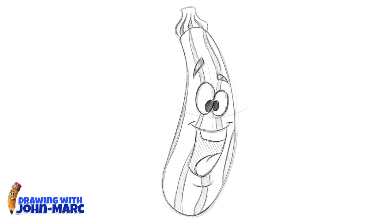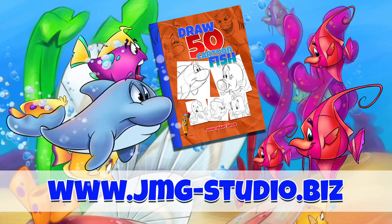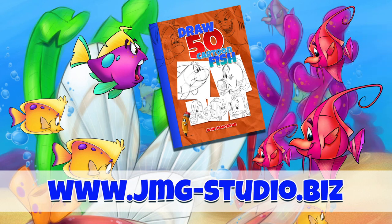Hey, it's John Mark — thanks for checking out this video lesson and I hope you enjoyed it. Have a great day! Don't forget to visit our website at jmg-studio.biz.